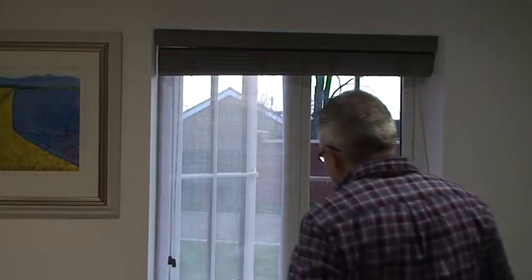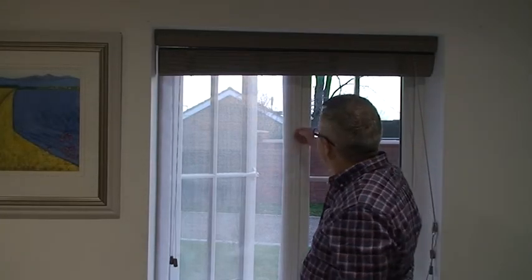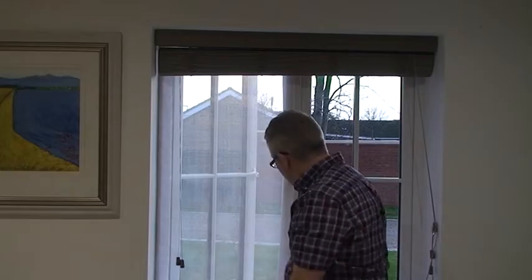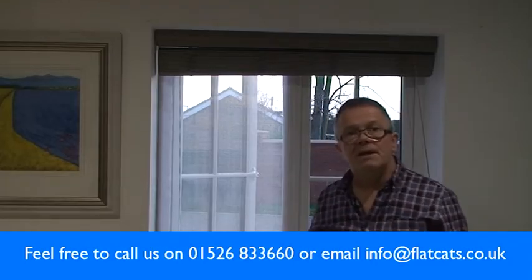That's how easy Flat Cats are to fit. We reckon in most cases it will take around about five minutes to fit one. Again just peel off the sides, put these into place around all four sides, and then press it into place, smooth it down and it's fixed.